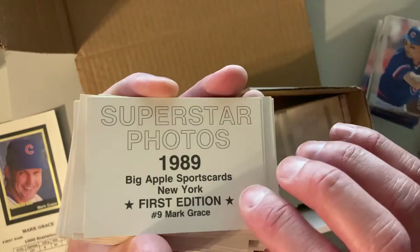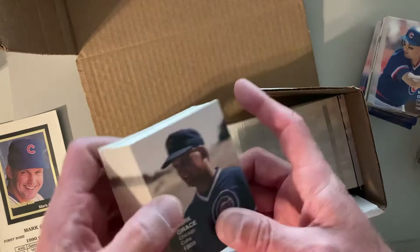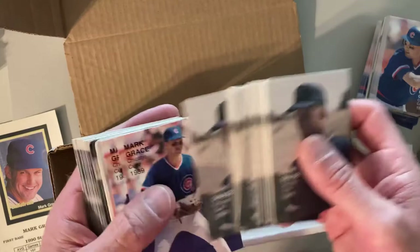You know, I think I have a couple of these cards — not the Mark Grace, but the Superstar Photos, Big Apple Sports Cards. I think I have Shawon Dunston at least of this set, maybe a Ryne Sandberg, but definitely don't have Mark Grace — and definitely don't have hundreds and hundreds of them. That's just — I don't even know what to say about it.